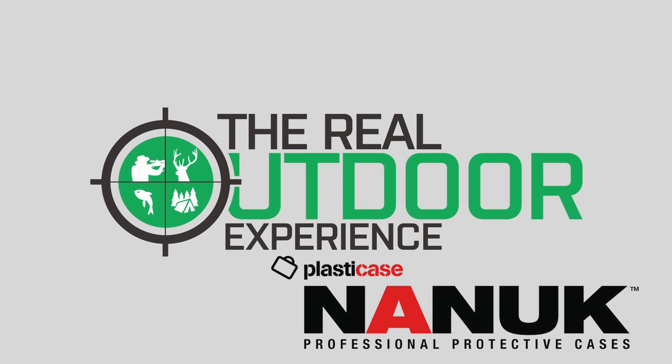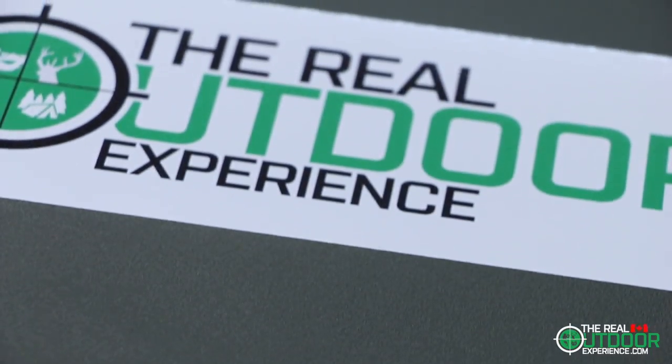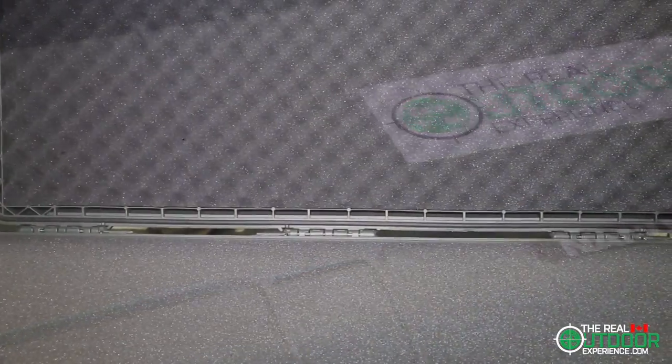Hi everyone, it's Carlin here from The Real Outdoor Experience. This short video shows how I've laid out my Nanook 995 case for long guns. First, let me show you some of the features of this awesome case.